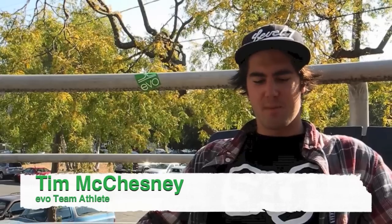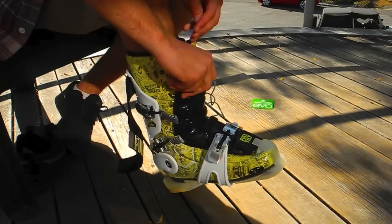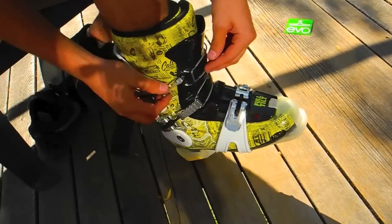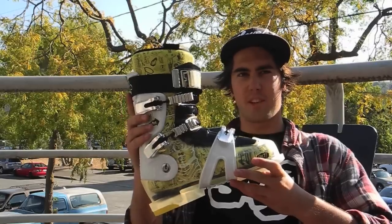Hi, it's Tim McChesney, Evo Team Athlete. I'm out here in Seattle talking about the Full Tilt Booter, my boot of choice throughout the winter. This boot is really good for people who have a wider foot — it's got a 102 millimeter last instead of the 98 in the normal Full Tilt. For me, it's really one of the only boots that keeps me comfortable for the whole day of skiing.